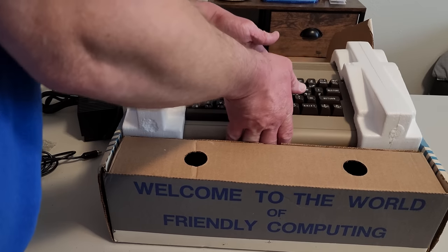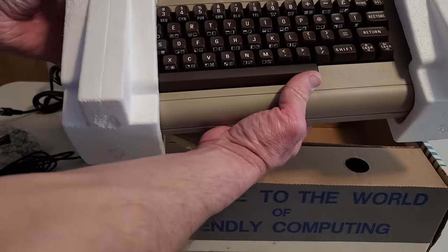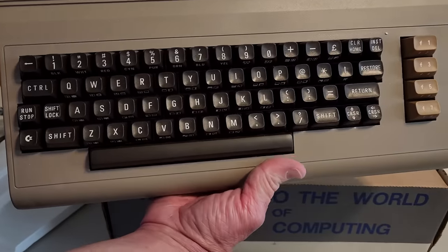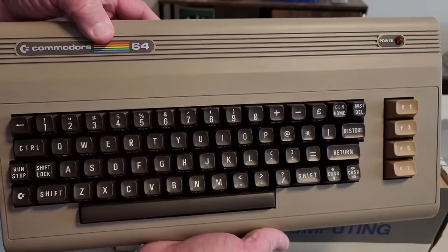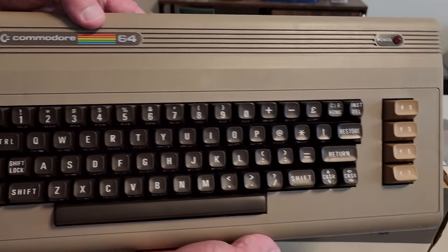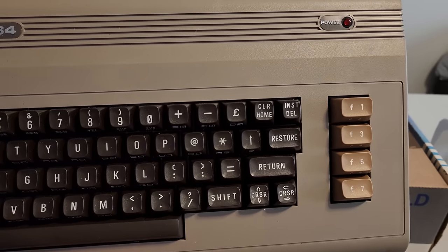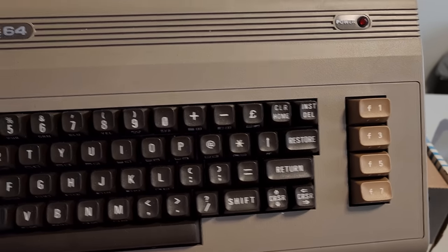We're going to gently lift this out of here. There it is — looks amazing. Let me take these styrofoam inserts off. It looks like a bill of some kind fell out from underneath — I wonder if it's a repair bill or a bill of sale. But first, let's look at the system itself. There's a little bit of styrofoam left on it, but this is in really, really good shape. It's definitely a little bit more brown than I think it should be, but one thing I noticed right away is the mustard-style function keys, which actually wasn't super common.